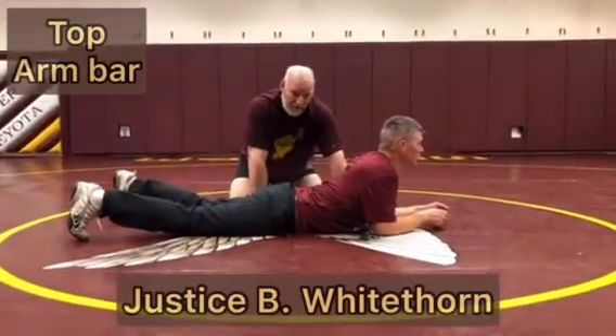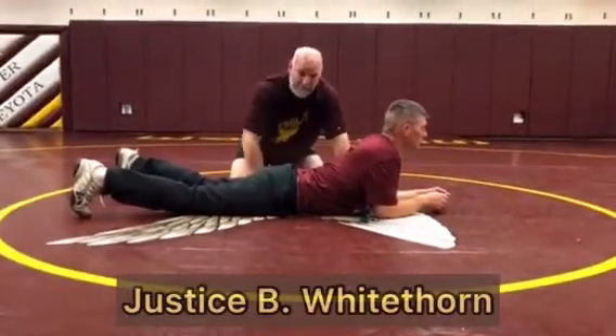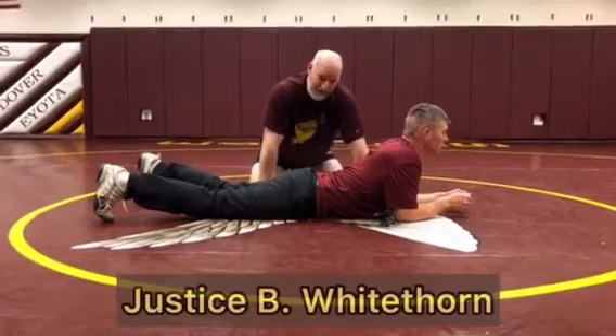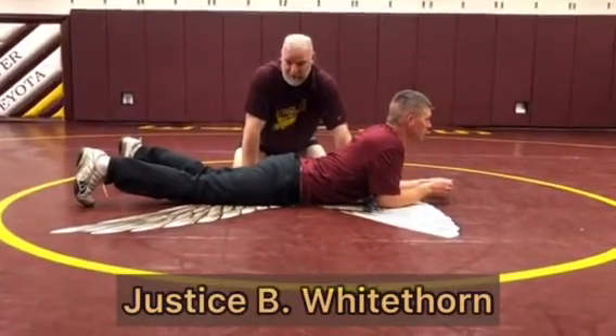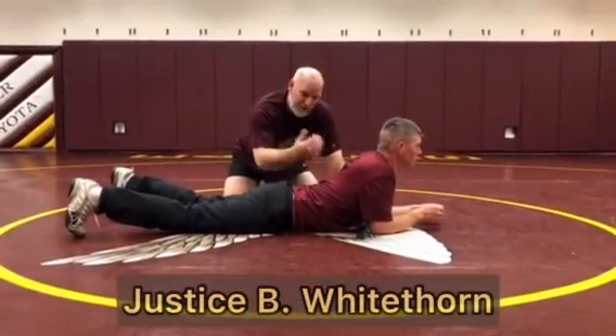I'm going into an arm bar now. An arm bar is usually a driving turn from the prone position. That means that we control the far side with our three basic ways: either putting it on the back, doing the near wrist, or blocking.